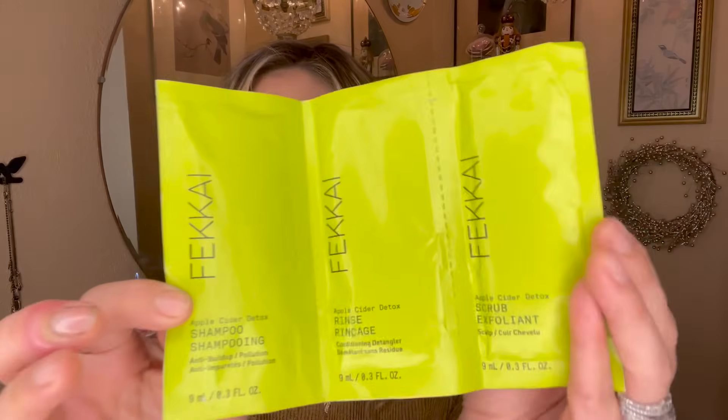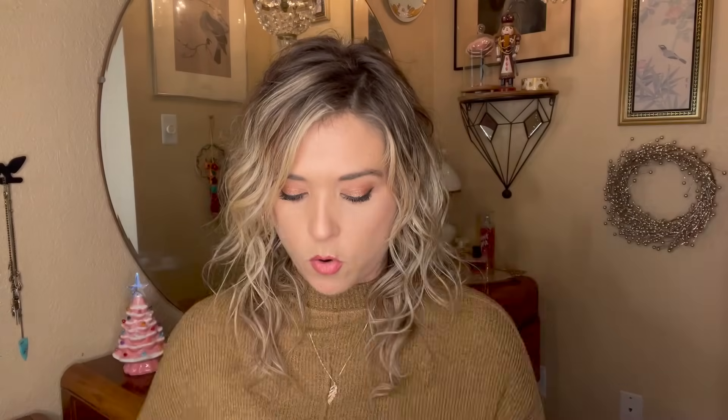I have a packet of strengthening hair mask from Oribe — my hair needs all the help it can get. There are two universal peels from Dr. Dennis Gross that I keep putting in the drawer and forgetting about. I also have a little shampoo set from Fekkai: a detox shampoo, an apple cider rinse, and an apple cider scalp scrub exfoliant — good for travel. And there's a Shiseido Clarifying Cleansing Foam tube that's been around quite some time.